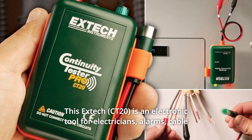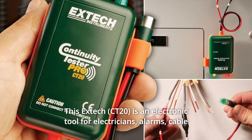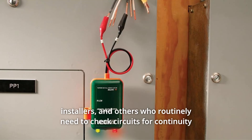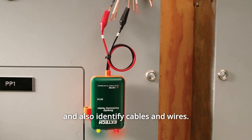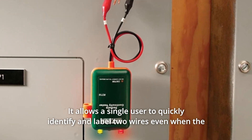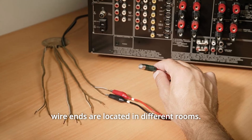This EXTEC is an electronic tool for electricians, alarms, cable installers, and others who routinely need to check circuits for continuity and also identify cables and wires. It allows a single user to quickly identify and label two wires even when the wire ends are located in different rooms.